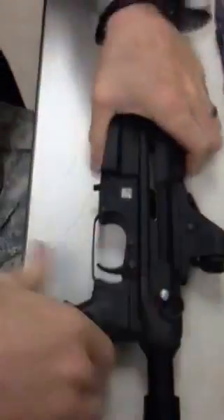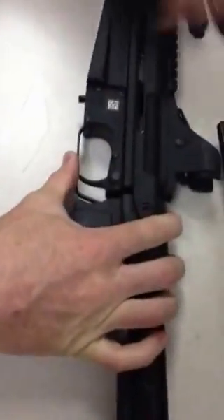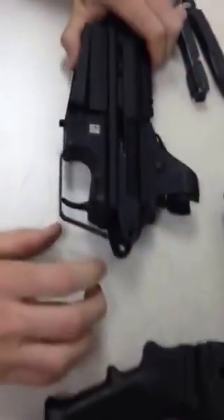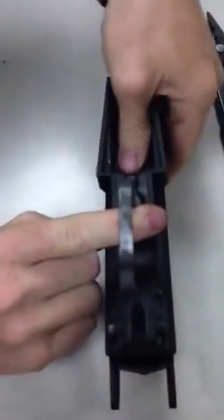Next thing we're going to do is pull the disassembly pin, separate the two halves, then we're going to move the trigger guard out of the way, push the bolt rearward.